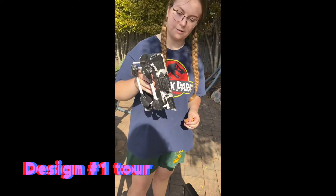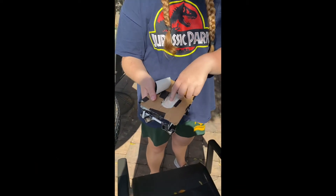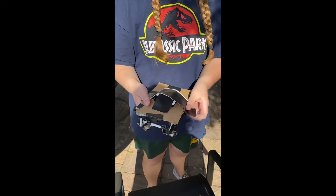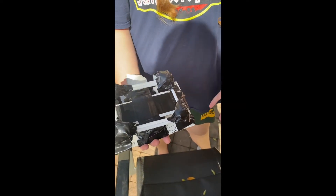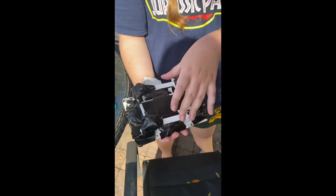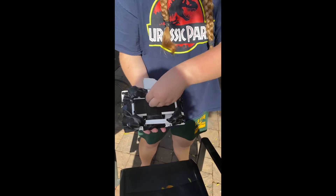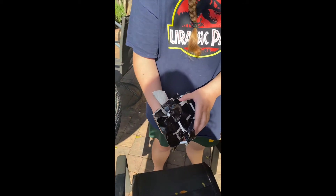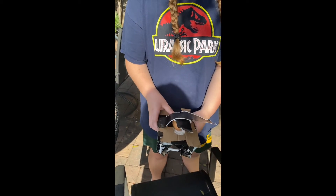Here is our first design. This is where the egg goes and it's covered with paper towels just for a cushion effect. You stick the egg in here and then you buckle it up with a little seat belt. On the bottom, we have straws that act as a spring so that when it collides with the ground, the impact doesn't travel up to where the egg is. We have a few rocks to make the weight go down so it doesn't affect the platform with the egg.